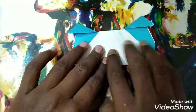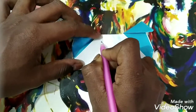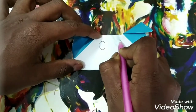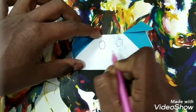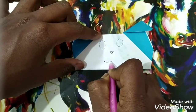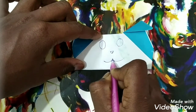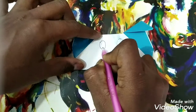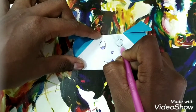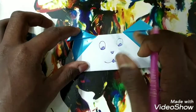Now the thing you have to do is make the eyes, nose, and mouth of the dog. So these are the eyes, this is the nose, and this is his cute mouth — I'm going to color the little nose. It's looking like a cute puppy, right?